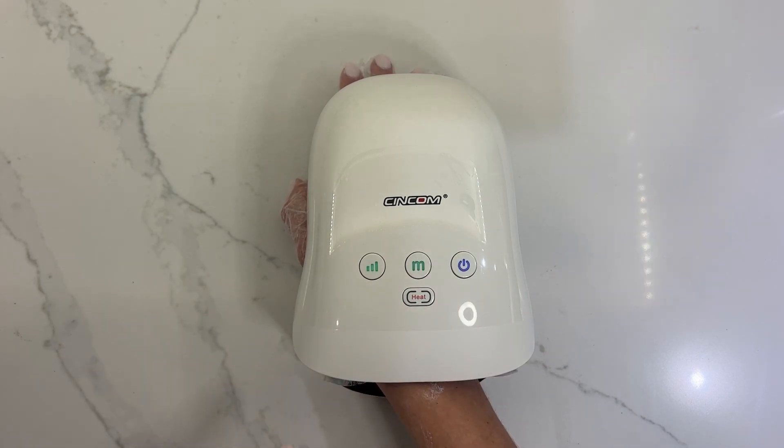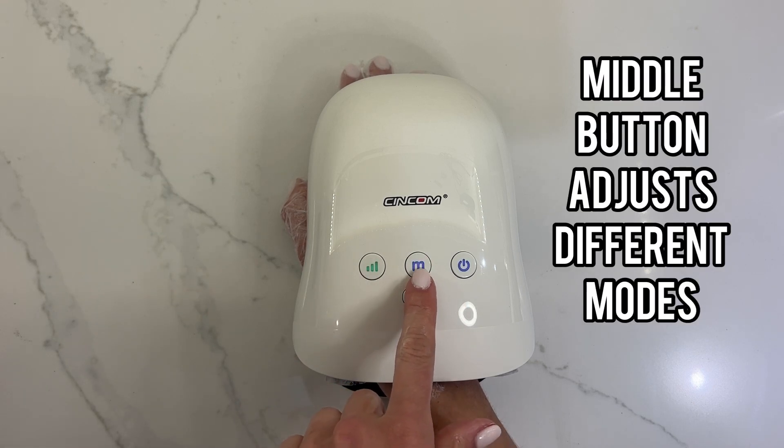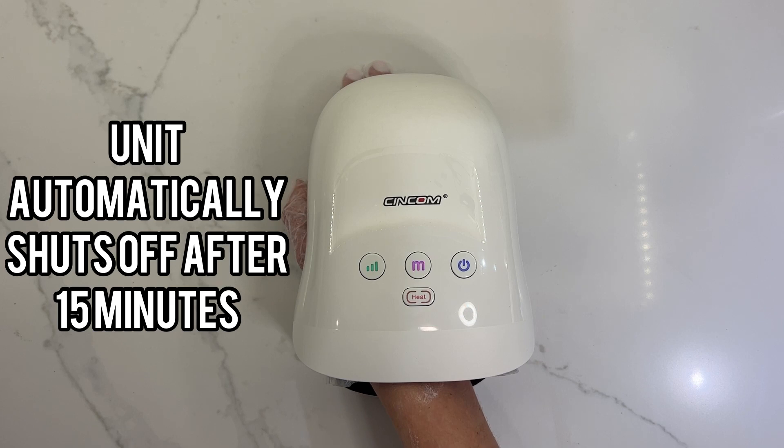You do have to hold the power button for two seconds to turn it on. The left button adjusts the air pressure intensity. The middle button allows you to adjust different modes — there are three that are included — and then there is a heat level too, just a hot and a low heat setting, and the unit will shut off automatically after 15 minutes.